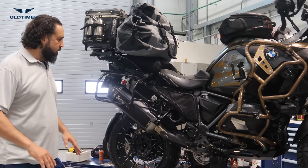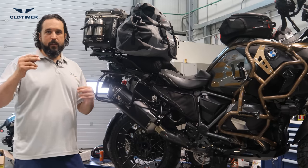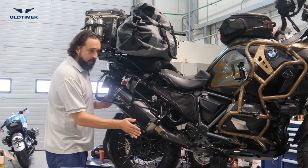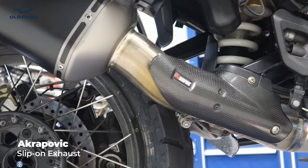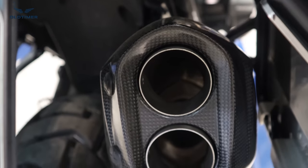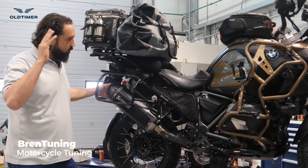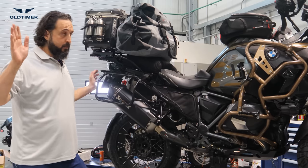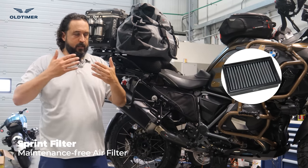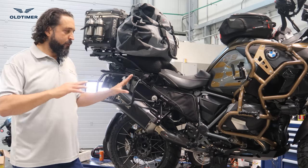For performance: this bike performs well and doesn't really need much modification, but we added a little for sound and ride smoothness. We added the Akrapovic slip-on exhaust in black and removed the baffles — to do that you drill the carbon cap, remove the screws, and put on the Akrapovic rubbers. We retuned the bike with Bren Tuning by specifying what modifications were made and sending the file. We also installed the Sprint waterproof filter, which gives a bit more breathability and protects from water entering the engine through the nozzles.